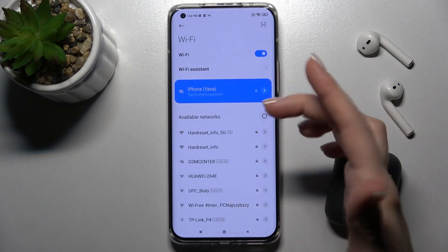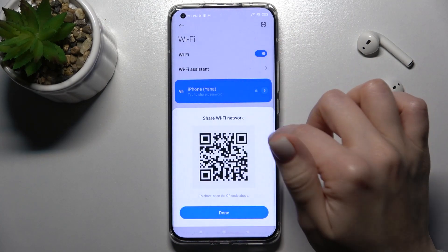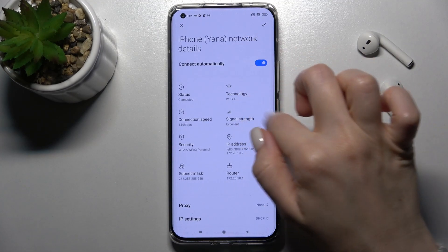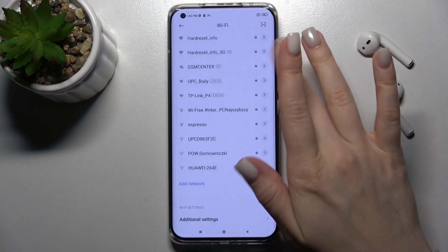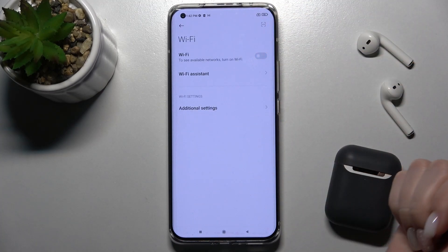If you want to select another network, tap on the current network. Here you can forget this network — just tap OK. Now you can select another one. Also, if you want to turn Wi-Fi off, just tap the switcher again, and that's it.